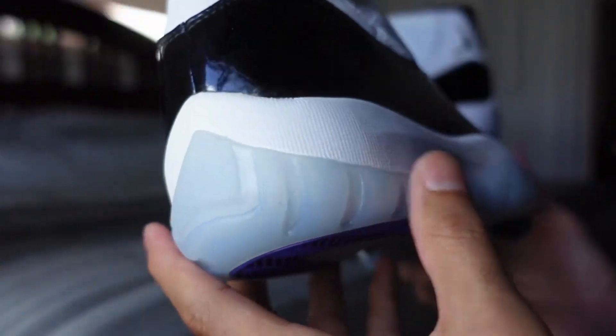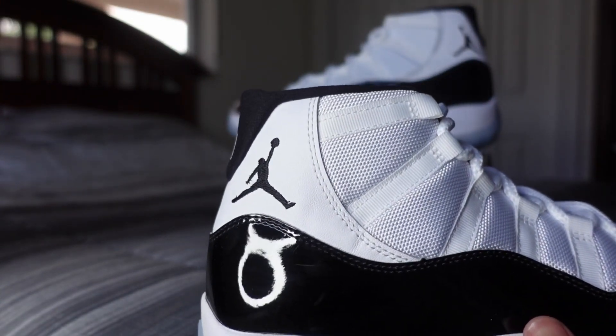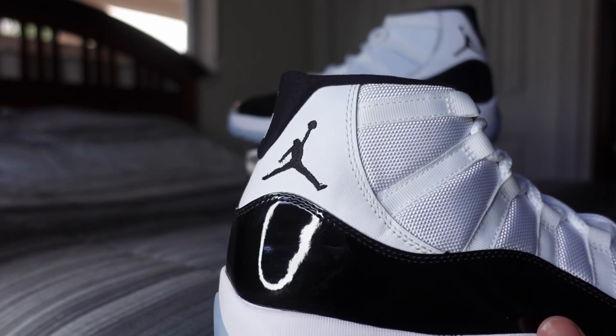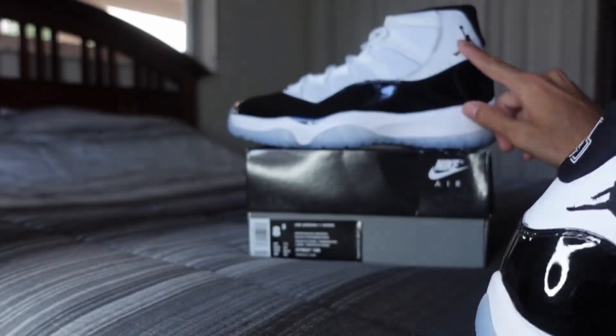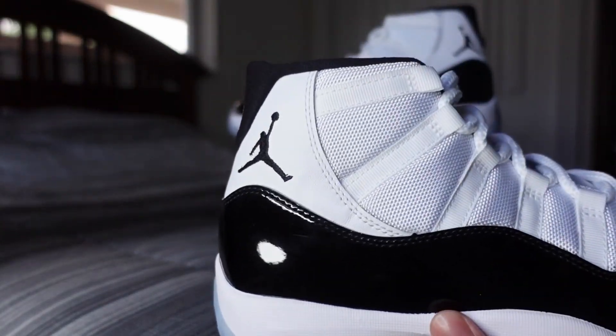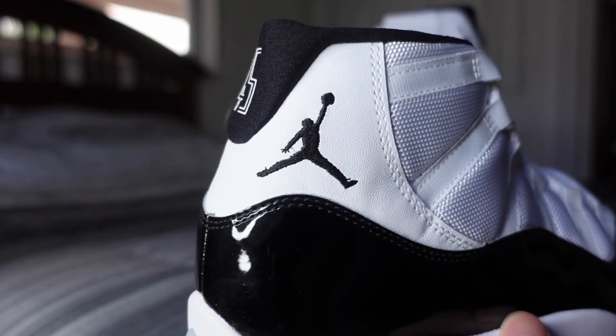Another thing they changed about these is the jumpman. Back in the day, both jumpmans on both shoes would just face one way — so on the right shoe they'd face right, and on the left shoe they'd also face right. But again, they're trying to make them like the OG, so both jumpmans face the front of the shoe on both shoes instead of just facing one way.